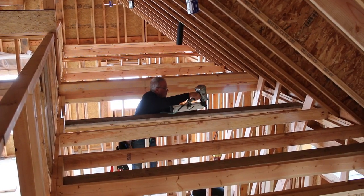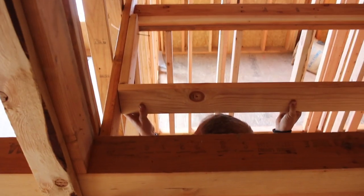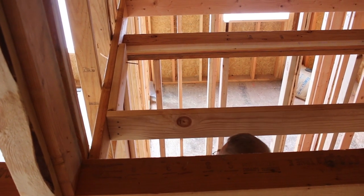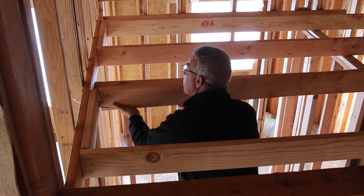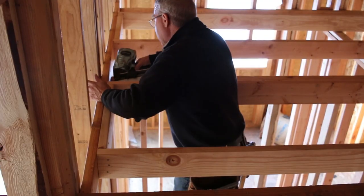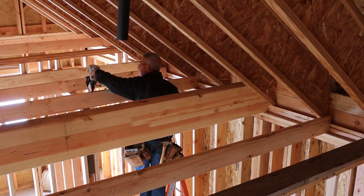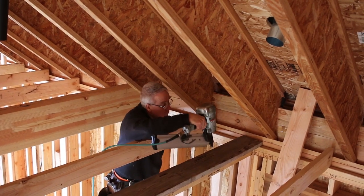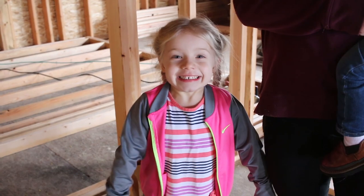As it turns out, we did not end up getting all these ceilings framed at this particular moment, so it looks like there might still be one more framing video to come, which I guess is okay — because ceiling joists are important and a little different than floor joists and wall framing, or roof structures for that matter. So I'll give you a good look at those and a little bit of explanation about what goes on when you're putting a ceiling in a couple of bedrooms and a hallway or two like this.